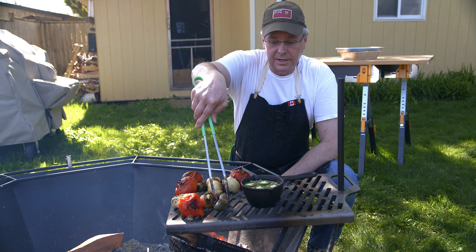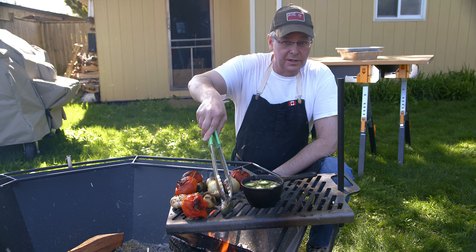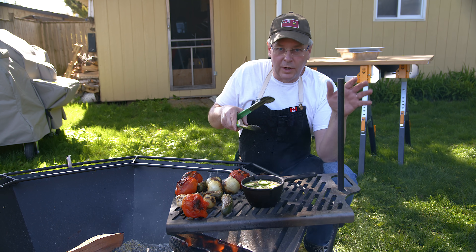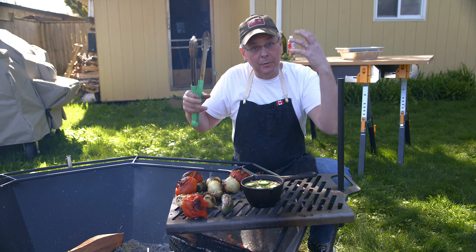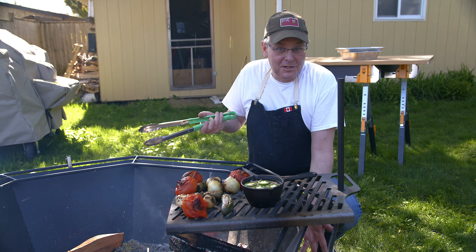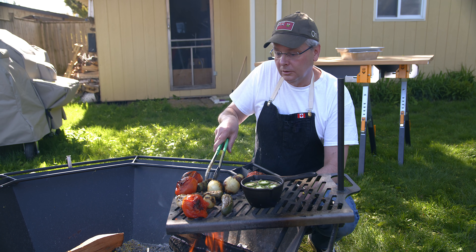These are pretty close to being done - they're nice and roasty and soft. What I'm going to do is peel the tomatoes and the outer skin off the jalapeños, then squeeze the garlic just into a food processor and give it a quick whiz to bring it together. If I had a nice big molcajete I would just put it in that and grind it together - that's the way I learned to do it. But I don't have one, so food processor it is.